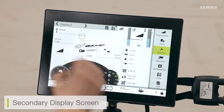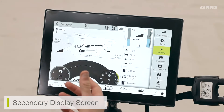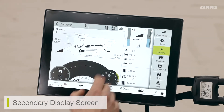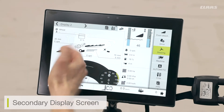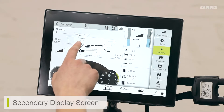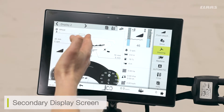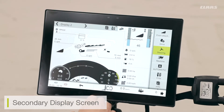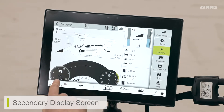Here I can see any of my available combine adjustments — I can see how my concave is set. Obviously the machine is not currently running so some speeds are showing zero. I can also see my sieve settings, fan settings, and drum settings. At the top I have a tank fill sensor — at the moment my tank is empty at zero percent, and as the tank fills this percentage will increase. At the bottom I can see my loss monitors and my forward speed and engine load as a percentage.